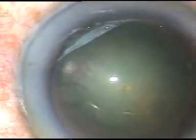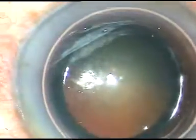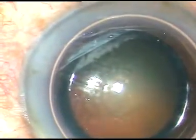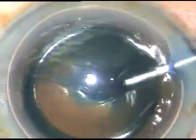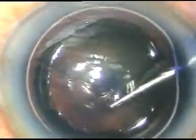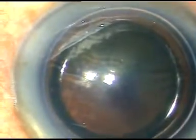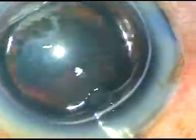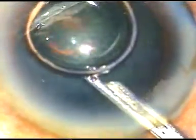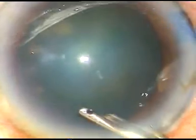I am going to stain the anterior capsule with trypan blue dye to show the rhexis very clearly. An air bubble has been injected. Here goes the dye. The dye is sprayed evenly over the anterior capsule, and now the dye is washed out. You need not wait more than 6-7 seconds — staining occurs in 6-7 seconds.